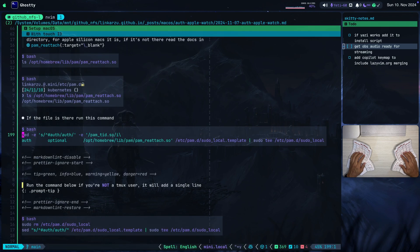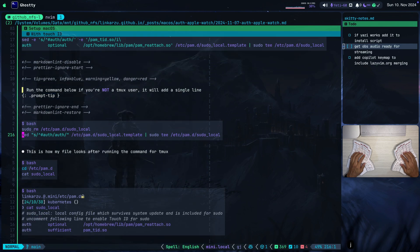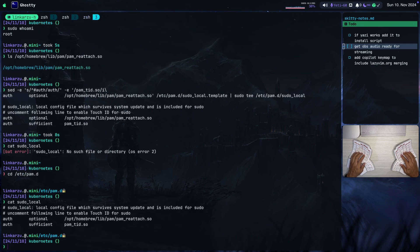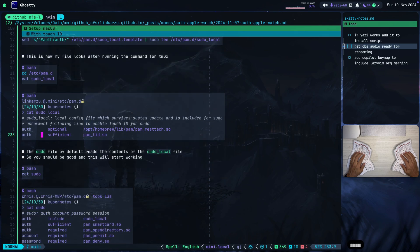If you're not a Tmux user, do not run that command — instead run this other command. This is just going to remove the file first if you already have it created, and then it's going to remove the comment on this line. So if you run this other command, you will have a single line — you're not going to have the PAM Reattach line. But that's what that command does.